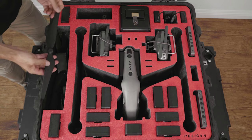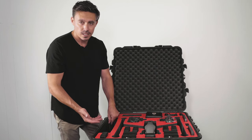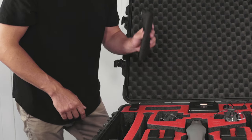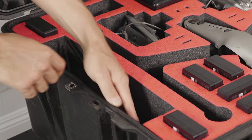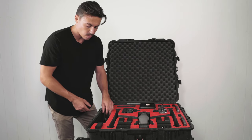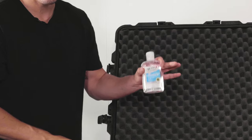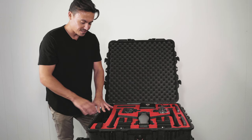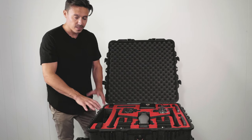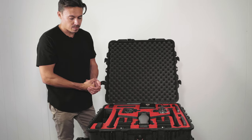This big long section on the side is for the propellers. I also tend to stuff other things in here that can't damage the propellers, like my Tiffen filters — they're always in there. I've got my multi-tool and more tools if I need to tighten anything on the remote controller, and of course, it's 2020, so I've got hand sanitizer in there too. It's another great little section, and I always get as much into this case as possible.